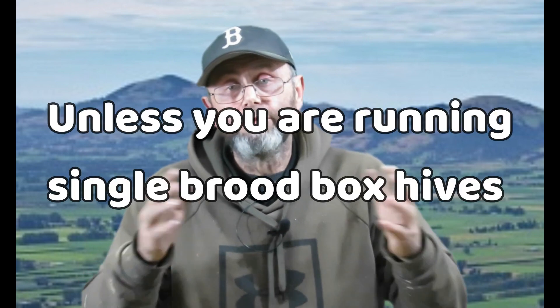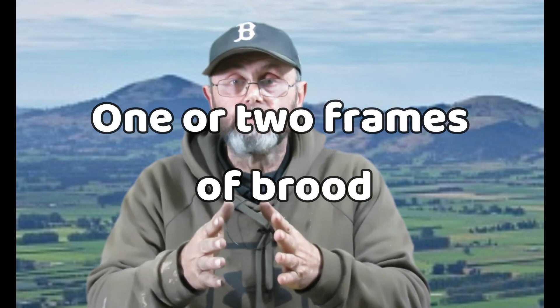That probably also applies to most of you — it's not that common for a hive to build up a huge amount of brood. The only time I don't put four strips into a brood box is either a five-frame nuke, in which case I put two strips in — which is proportionally the same as four in a 10-frame box — or if it's a quite weak hive. If it's only got one or two frames of bees, I'll reduce the number of strips down to three.